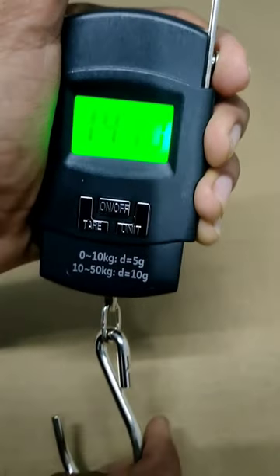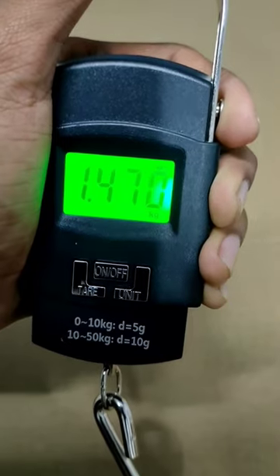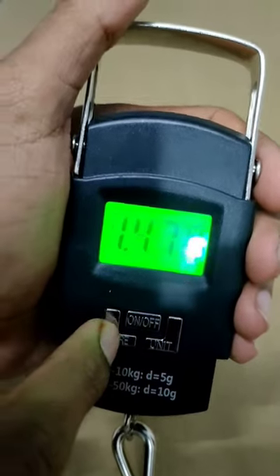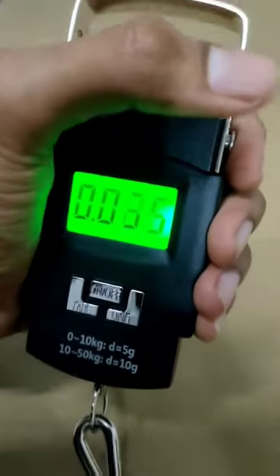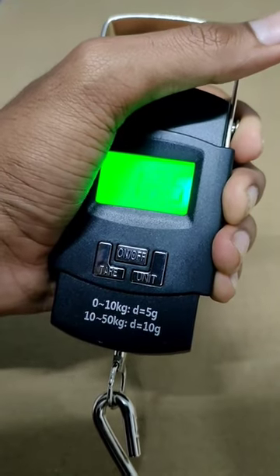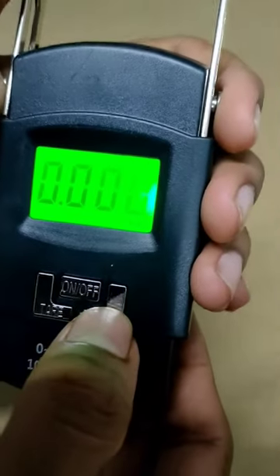We're keeping it working. I'm getting the size of my build. I'm getting told by the 3rd wheel. I'm getting the exact charge. You can see that. We have to wait a lot.